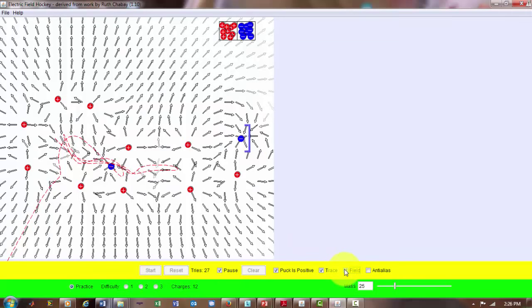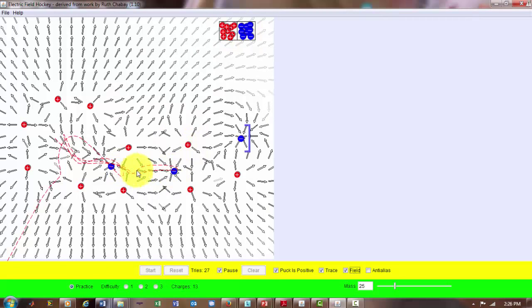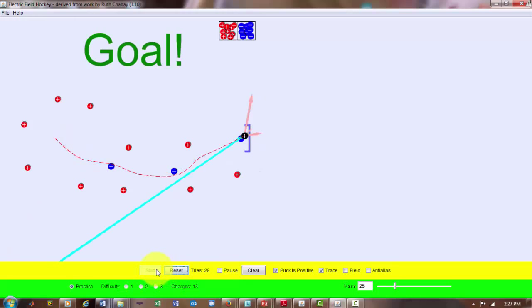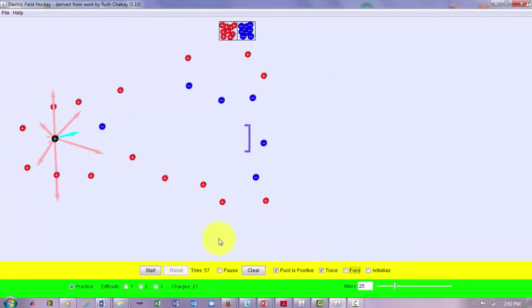Let me pause and show you the electric field. Around this area it's pretty random and doesn't guide the puck toward the goal. Our best bet is to add an electron around here — you can see the field becomes more directional, and hopefully the momentum will carry it toward the goal. I'll remove the field display to reduce clutter, reset, and start. Voilà — success! We hit the goal.